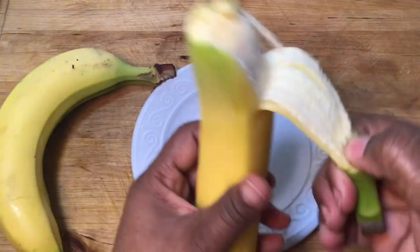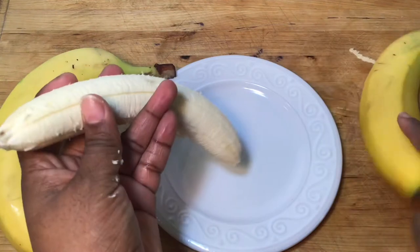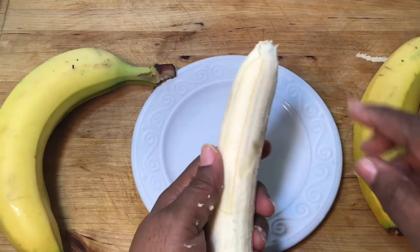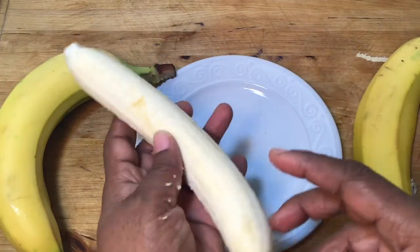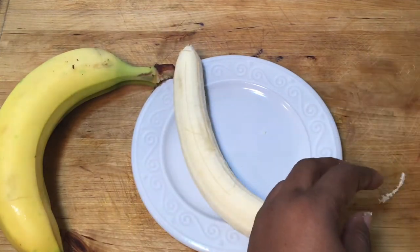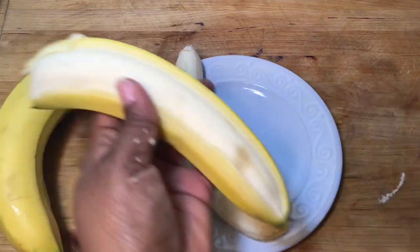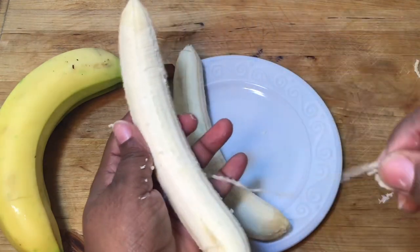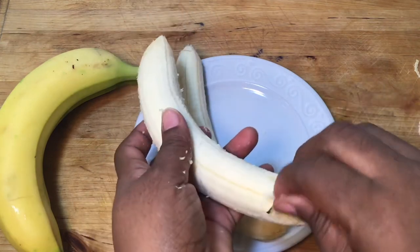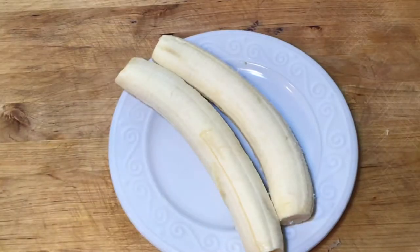Here I'm just peeling my bananas, and when you peel your bananas, make sure that you take off the little white strings. That makes your banana pudding bitter, so always clean your bananas and make sure you take those strings off — there are a bunch of them. Also, I cut off the ends of the bananas before I cut them up into small pieces.